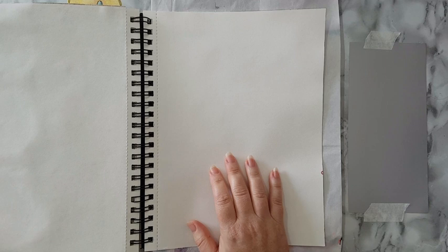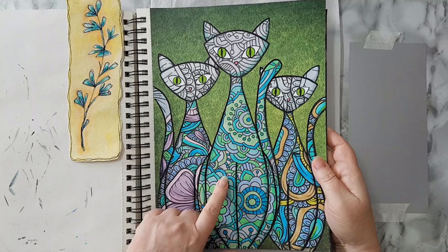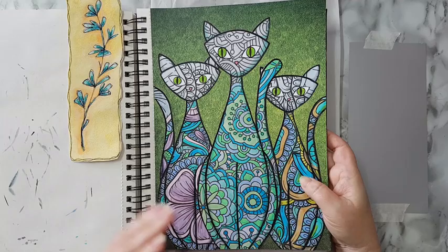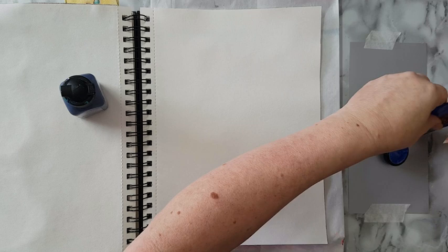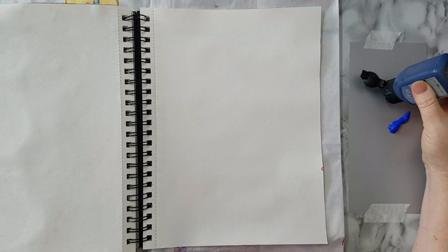Hi everyone, journal page today and I'm feeling like I want to do something whimsical and colorful. I want to do a whimsical cat and show you how to make it. I've done something similar some time ago but didn't do a video because I thought it was very simple — that was just scrapbook paper in the background with cats cut from coloring pages. We're going to do something similar, and I think there will be a moon in the background.